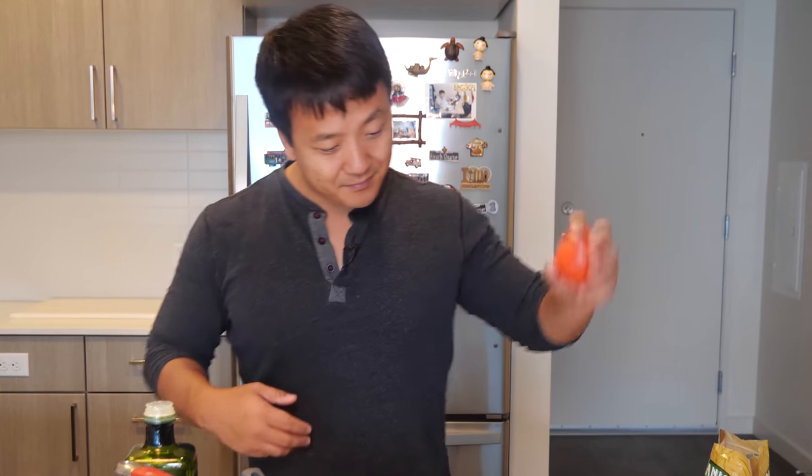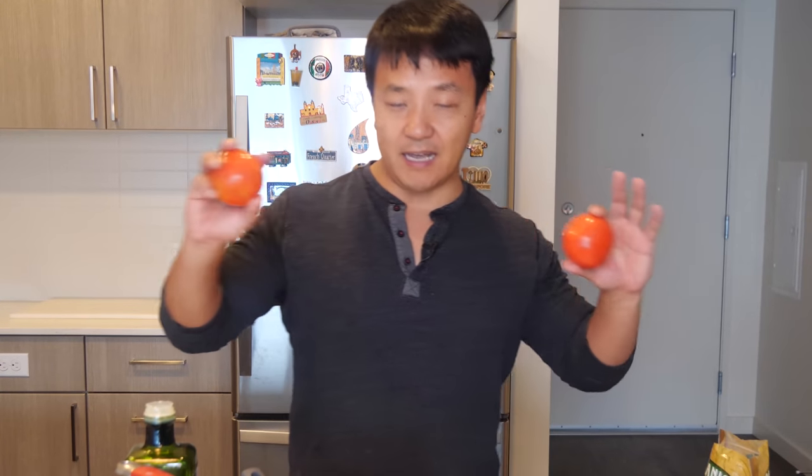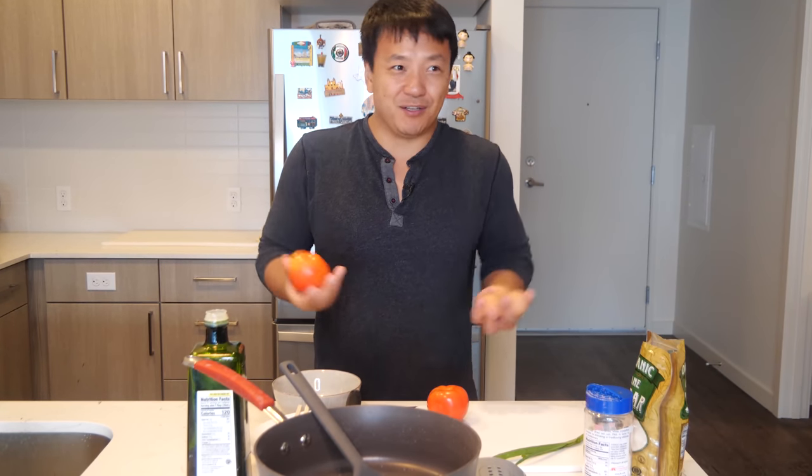Anyway, what we're going to make today is a classic Chinese comfort food dish called tomatoes and eggs. That's it. I love it when dishes are just called their two only ingredients. Tomatoes and eggs — no fancy name.